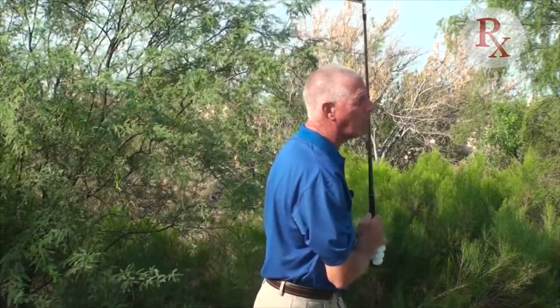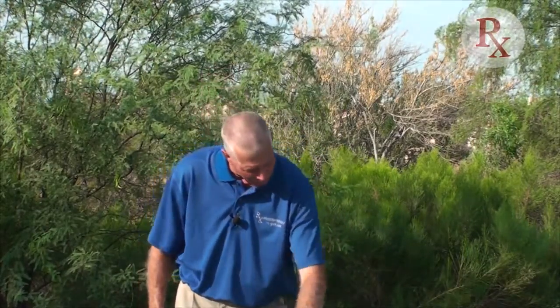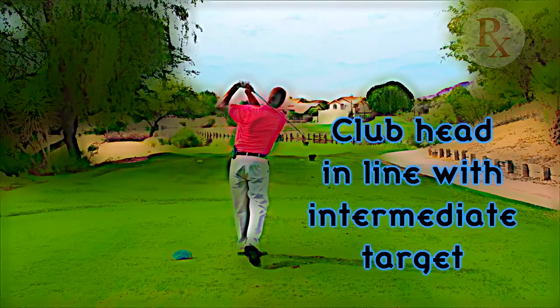It's amazing how that golf ball has a chance of going to the target if we take the time and energy to pick that intermediate target. I would strongly recommend it for you to be more consistent in your ball striking.